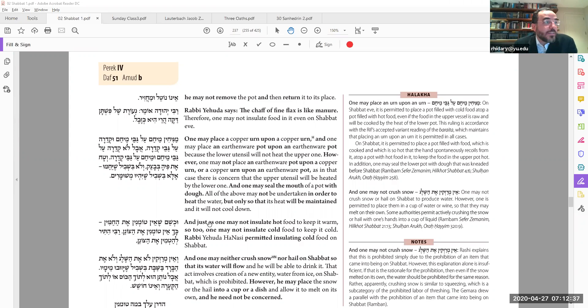Fine flax is like zebel — manure — in other words, when flax is thick it's okay, but very fine flax is such good insulation that it's like manure: it actually heats things up and is not allowed. It's hard to imagine using manure to insulate your food, but when it's dried out apparently that's what they did.